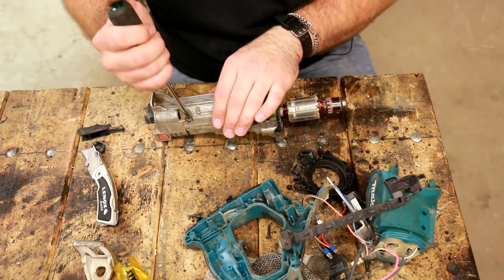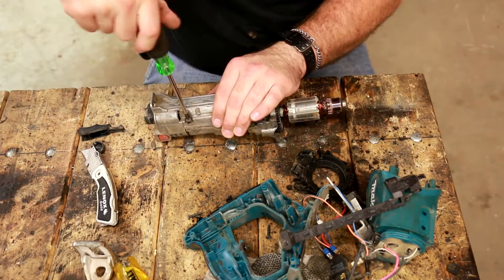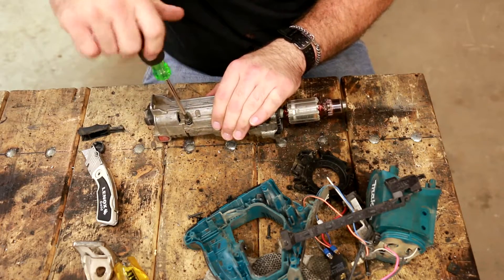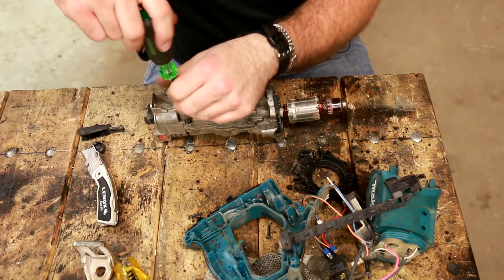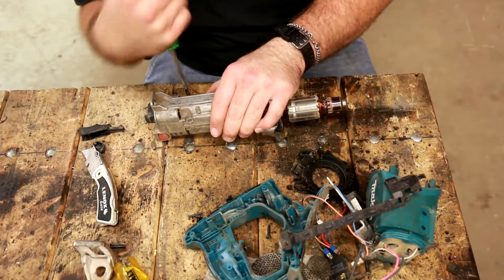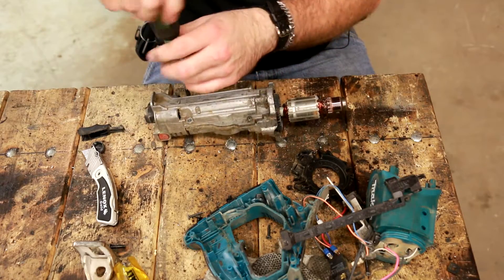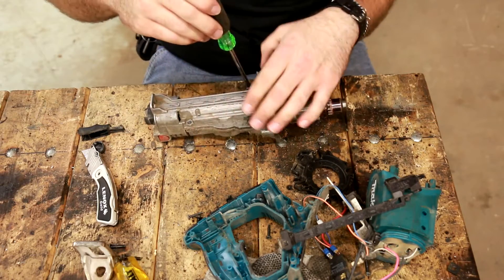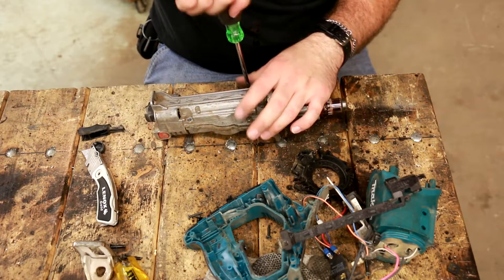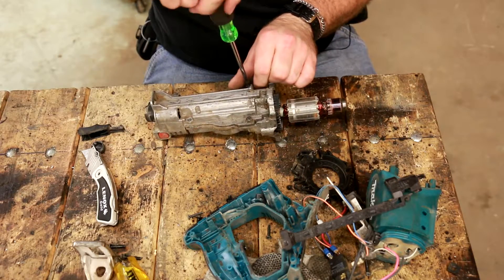Let's take apart the gearbox. If I had to guess, I'd say it's made out of magnesium. Now, if you're wondering if this was working — I think it was, but we switched brands, so this was destined for the scrap heap anyway. So if you're one of the people asking why I'm taking apart a perfectly good sawzall — it wasn't really perfectly good. You saw the cruft that was in the motor.